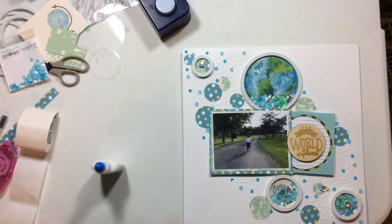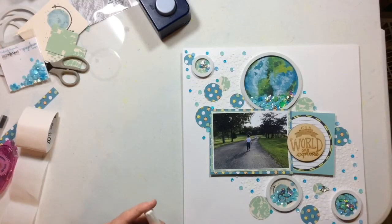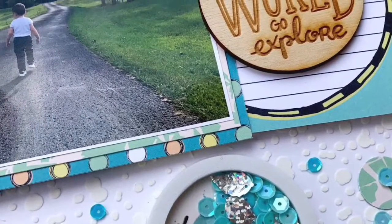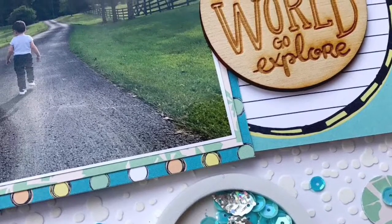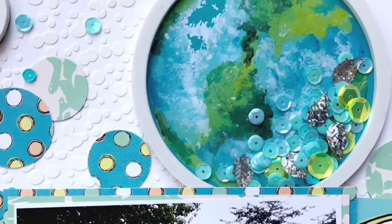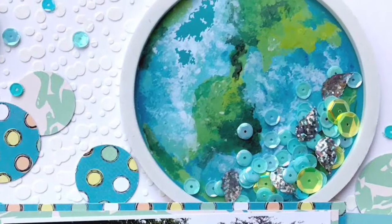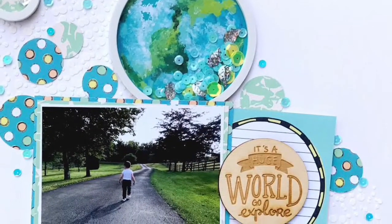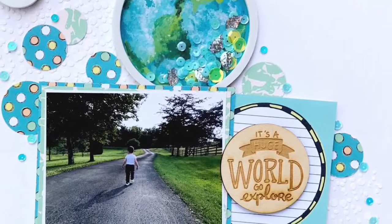I hope you've enjoyed this fun little bit of mixed media and those fun shaker pockets. Here are some close-ups. Be sure to check out this fabulous collection over at the Wild Whisperer website because it is just beautiful. Have a wonderful day and I will see you again soon. Bye!